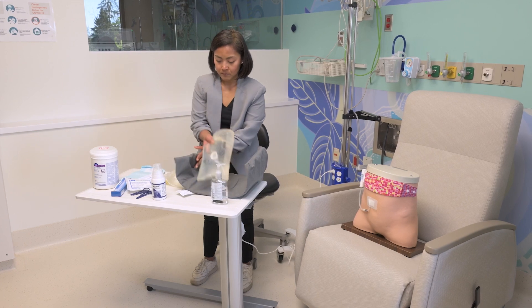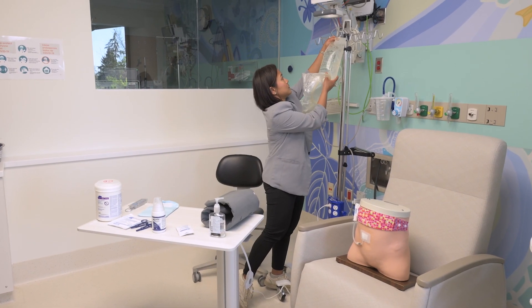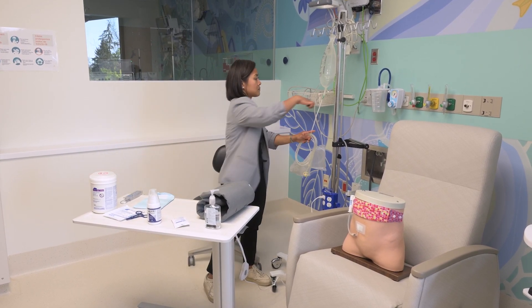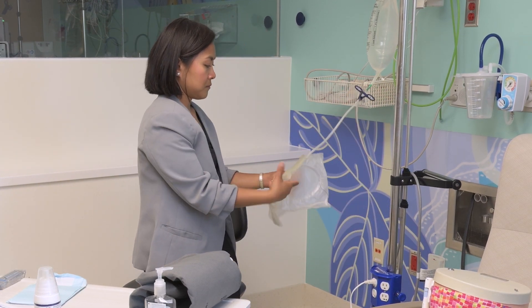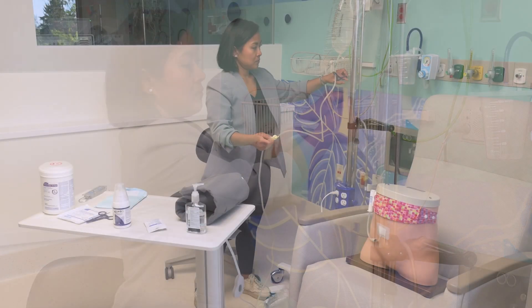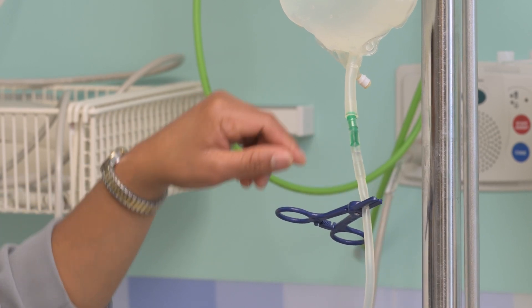Warm the solution with a heating pad until it feels warm, about 15 to 20 minutes. Place the blue clamp on the fill line below the fluid bag. Break the frangible near the solution bag. Remove the clamp, slowly count to 5, and then re-clamp the fill line, making sure the fluid has flowed down to the drain bag.